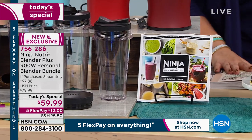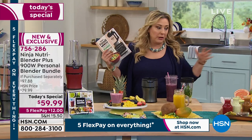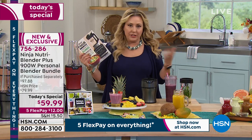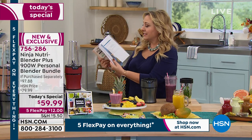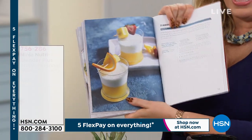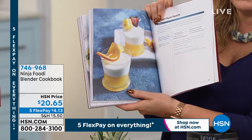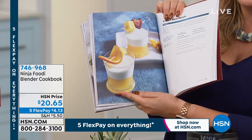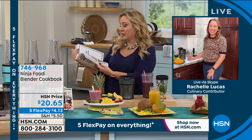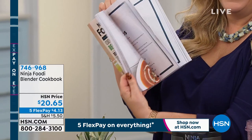I recommend adding the book if you're someone who really wants to make your own dressings and crafted cocktails. There are lots of great recipes in there — frozen rum punch is one of them. One of my favorite vacations is a cruise and I could just make the rum punch at home and look at the ocean. You can make it in about five seconds.